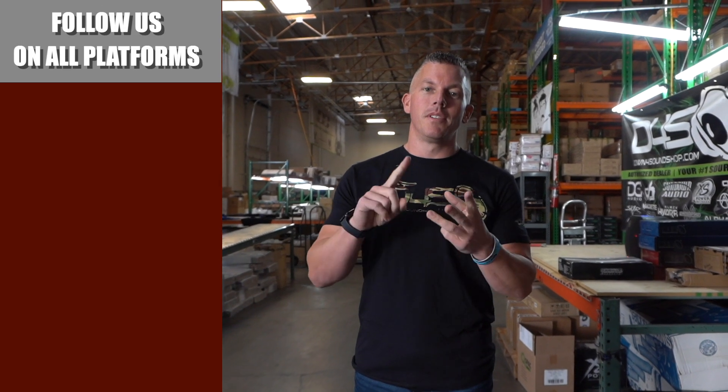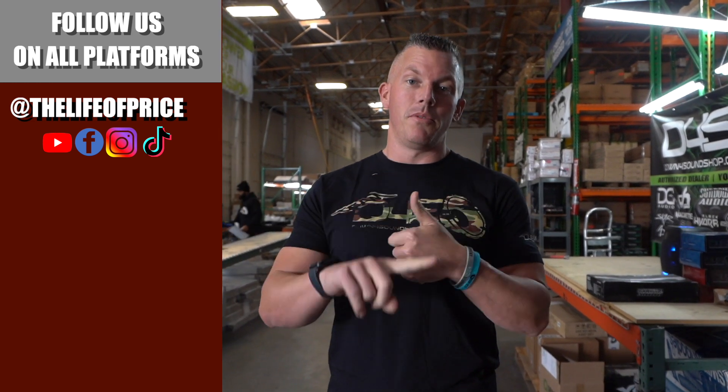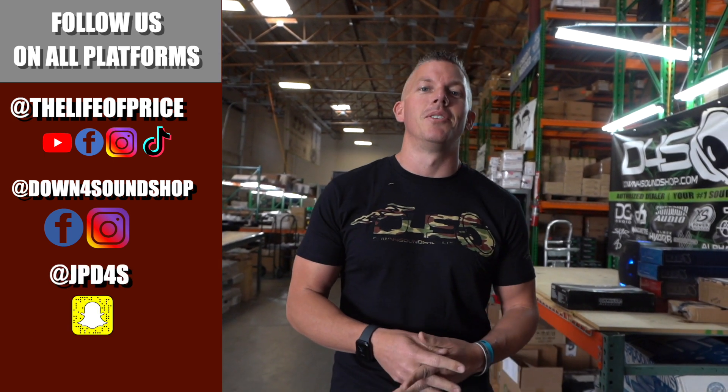Hey guys, if you enjoyed the content in that video, be sure to follow me on YouTube, Facebook, TikTok, and Instagram under Life of Price, and also Down4Sound Shop on Facebook and Instagram. And don't forget Snapchat — I'm JP_D4S on there. We'll see you in the next one.